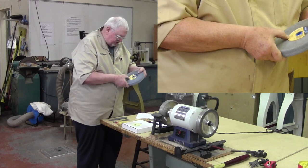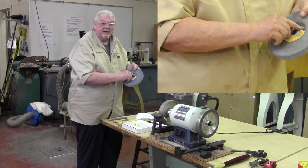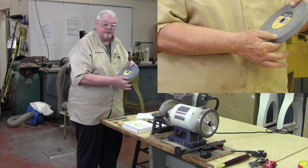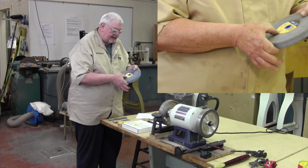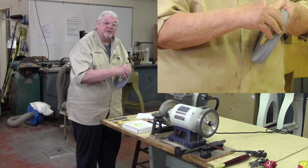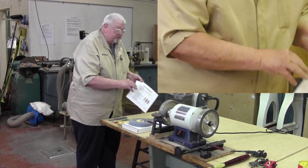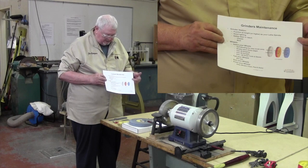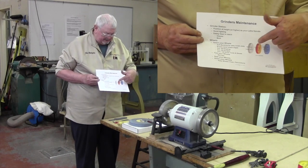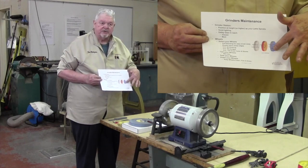It also says 3X46-K. 3X is the brand. 46 is the grit — this is a very coarse wheel. K is the hardness of the surface, the centering material that holds it together. If you go to my website, you'll find two handouts — one that talks about different hardnesses and different color coatings for these stones. You can look that up; it's right on the website.